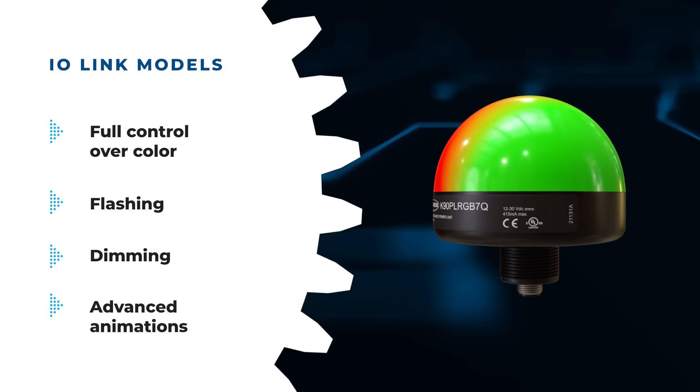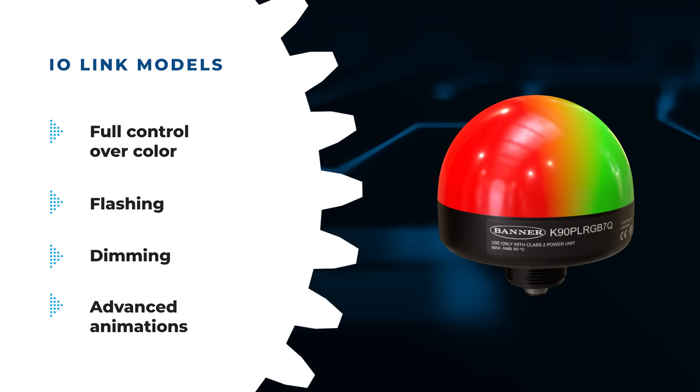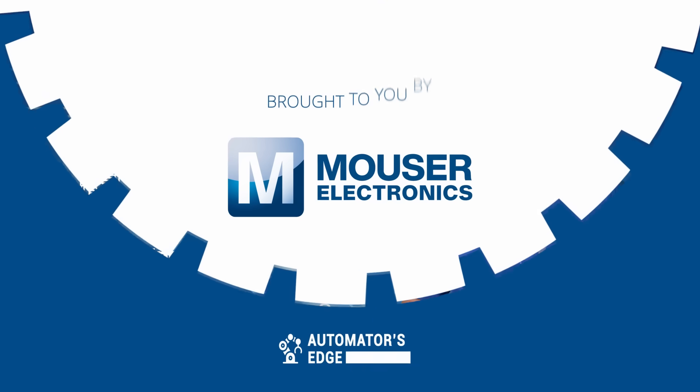Banner Engineering K90 Pro Indicators are IP67 rated, CE certified, and suitable for a wide variety of applications. Check them out today at Mouser.com.